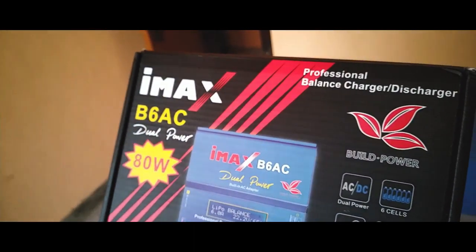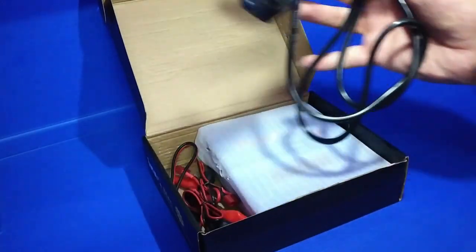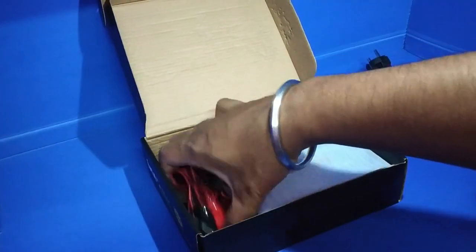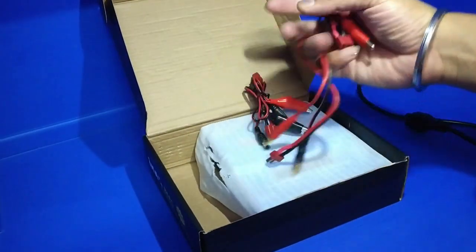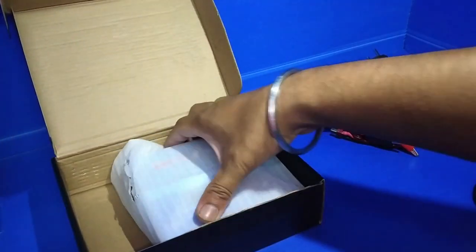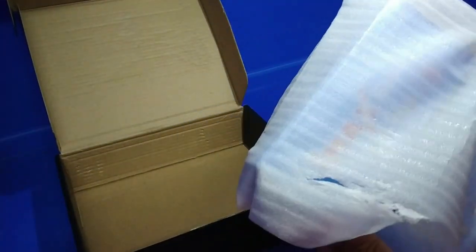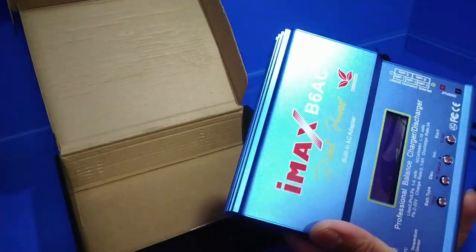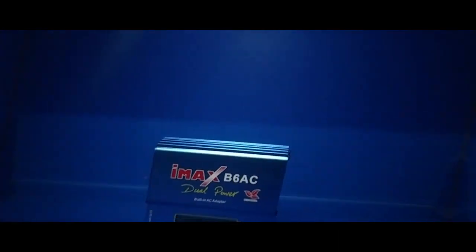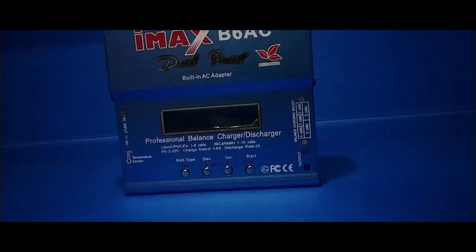So let's open it up. This is the charger — I'll take it out now. Here is the charger itself, available and ready to use.